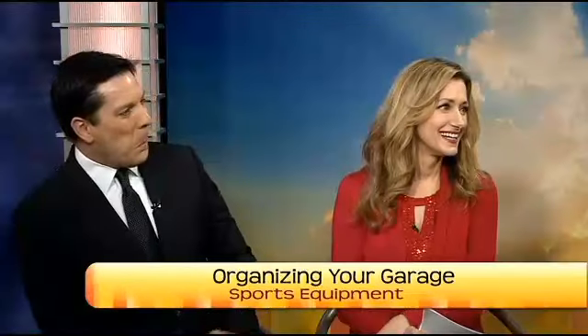We are headed back to the garage this morning to organize our sports equipment. Our personal organizer Deb Williams with Ducks in a Row Organizing has got plenty of tips for us. Good morning! So if I walk out in the garage and there's a huge mess, where do I start? Well, let's refer back to last week - we talked about zoning the garage, so let's work on the sports equipment zone.